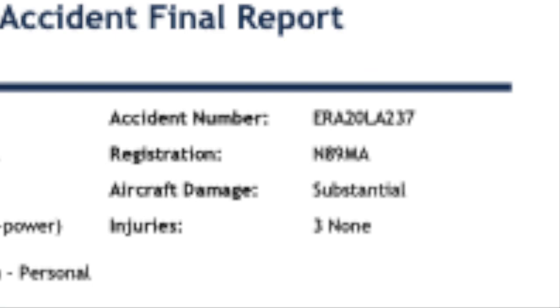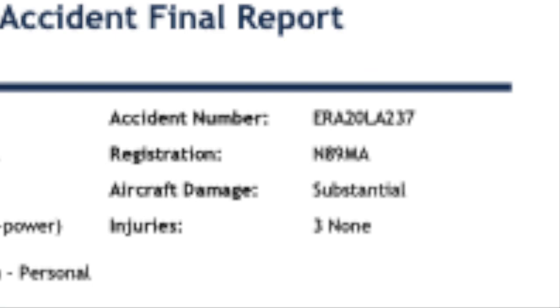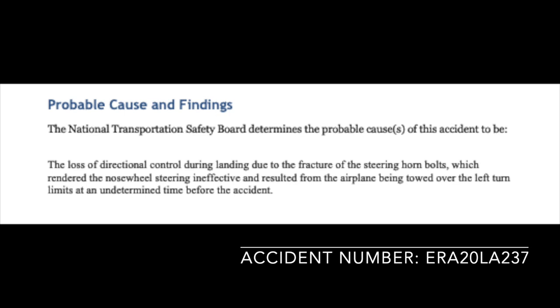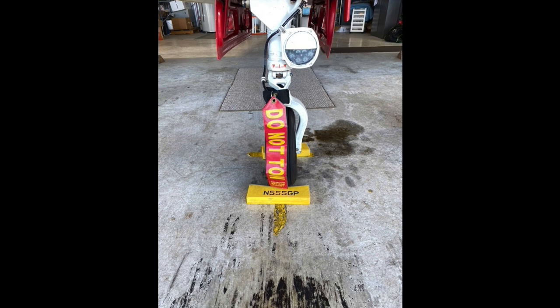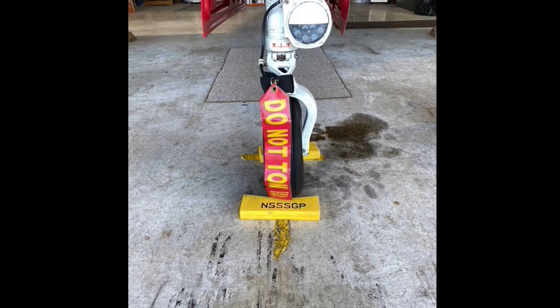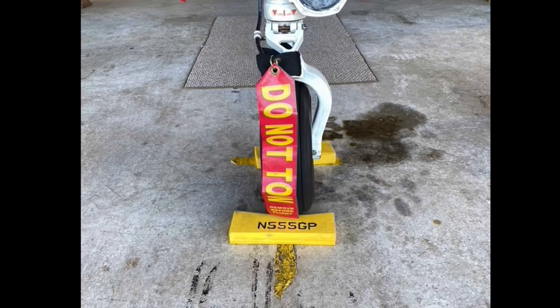The best way to avoid these problems is to be present during towing. When the plane is parked, place a do-not-tow banner on the nose wheel. The downside is that if there is a hailstorm coming, no one will tow the plane into a hangar — so if you suspect bad weather, park in a hangar. I did that one night in Rapid City when it looked like a hailstorm was coming. This is what the storm looked like from my hotel. I was glad the plane was in a hangar.